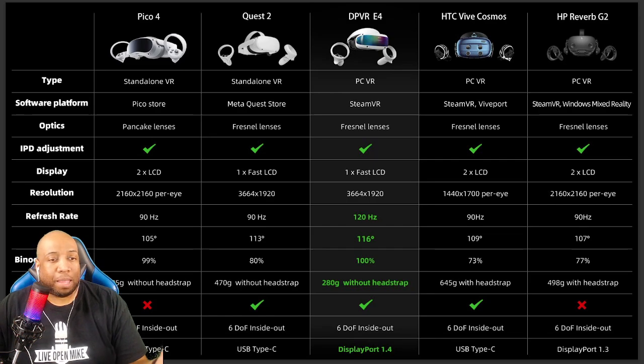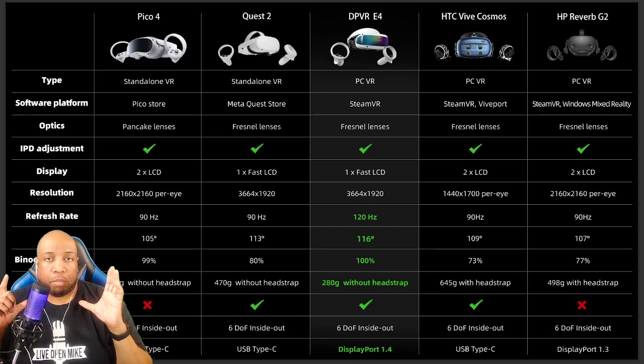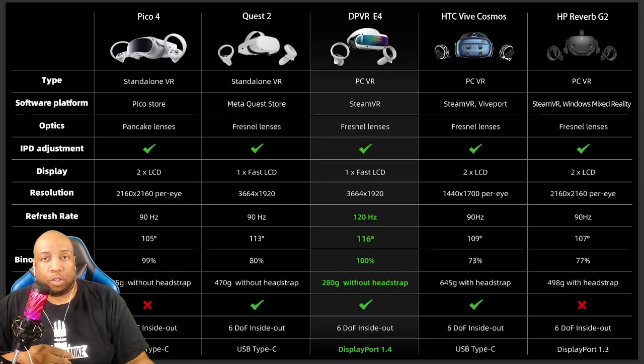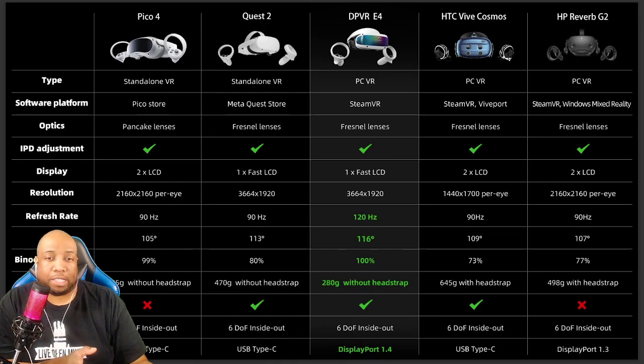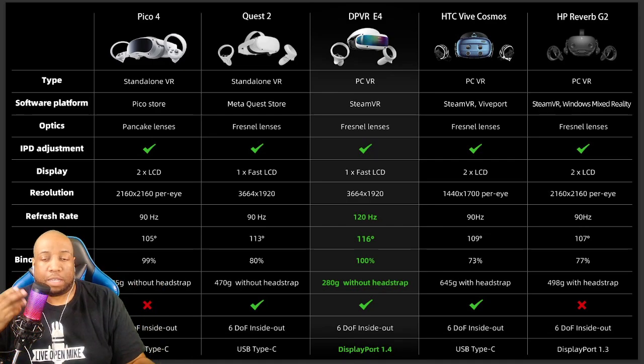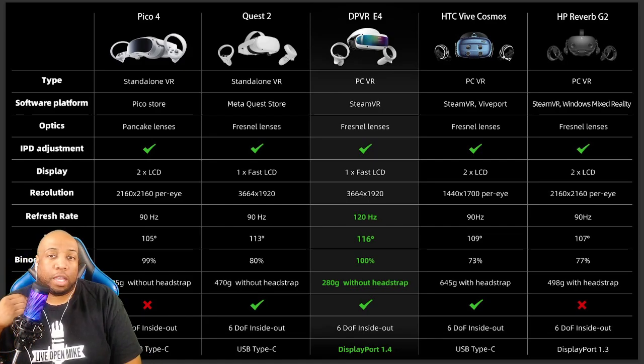Binocular overlap is something a lot of people don't talk about. Basically, it's how much of the image you're looking at can be seen by both eyes. 100% binocular overlap means if you close your left eye, you can still see something off to your left with your right eye alone. Below 100% means you might only see the very edge of something with one eye. This headset has high binocular overlap, which really helped the field of view and gives you a better picture. Weight-wise, this is the lightest headset without the head strap — it barely nudges out the Pico 4. Compared to an HTC headset or even the Quest 2, this felt very light on the head.